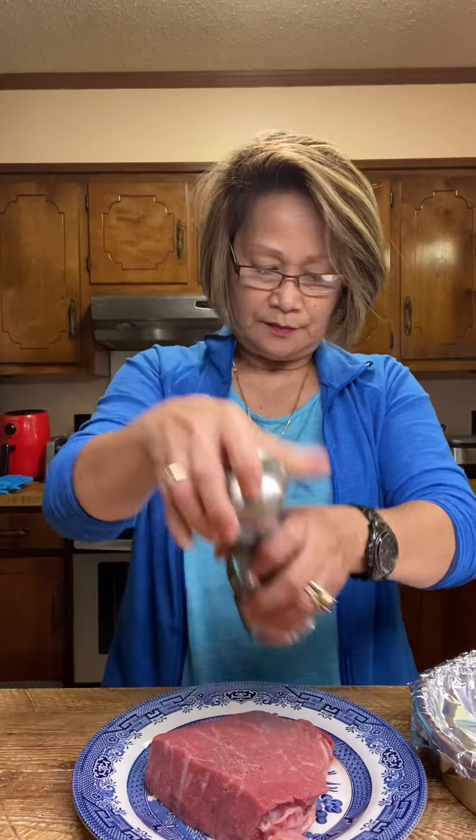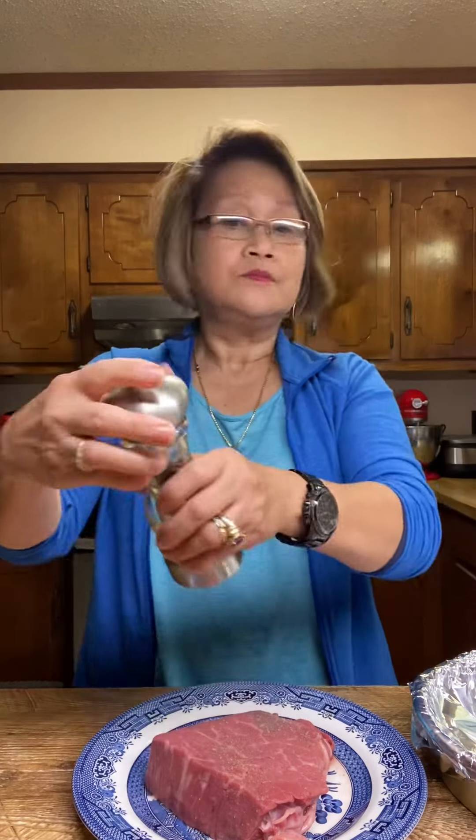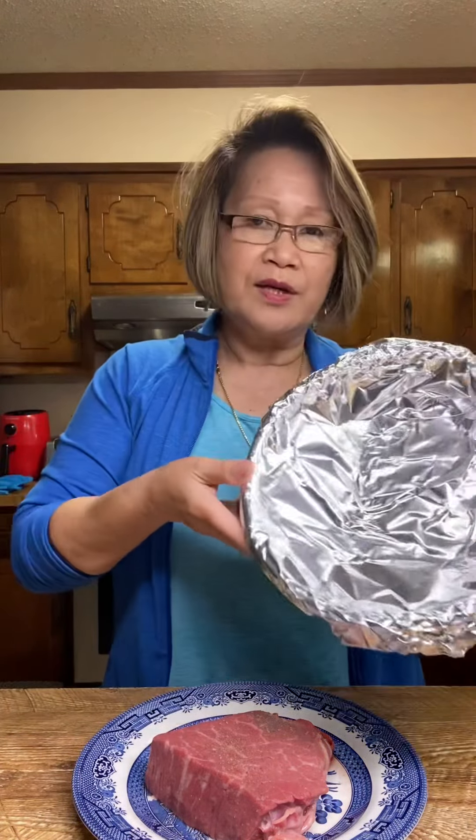I have a half pound of beef, so what I'm gonna do is just put some salt, a little bit of salt and pepper, and I will transfer that onto my baking pan.